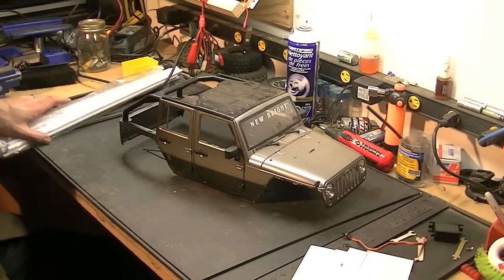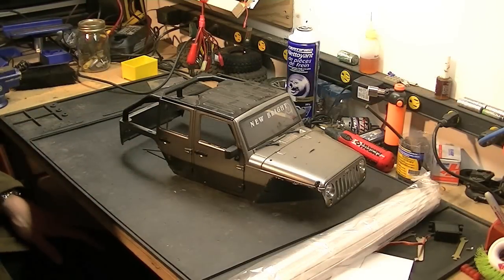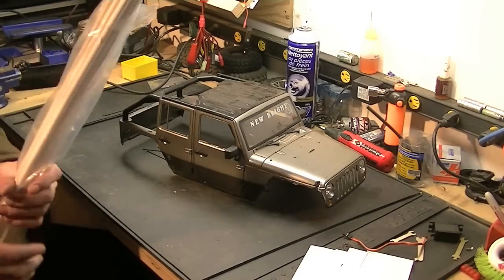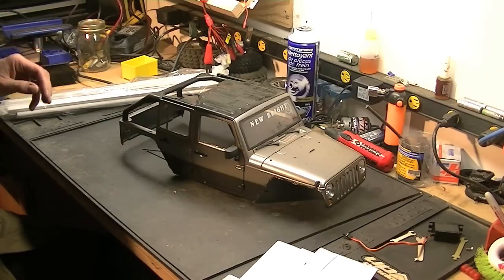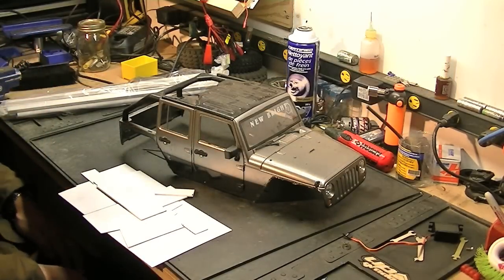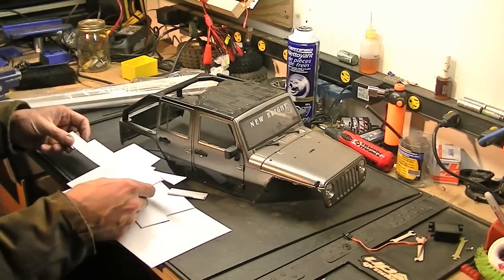Hey folks, believe it or not, I'm going to try to do some work on the Jeep tonight. I've got this styrene that I ordered in, all the different tubings. And I thought I had more of this styrene sheet, but I guess I used up more than I figured. So I don't know if I'm going to have enough to do what I wanted to do on both sides.